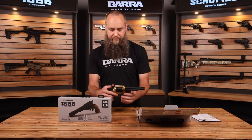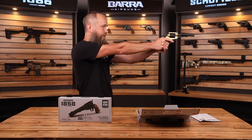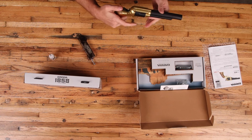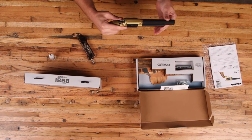To shoot the gun, simply pull back the hammer, point it in a safe direction, aim, and fire. If you decide you don't want to fire, hold onto the hammer with your thumb, carefully pull the trigger, and let it go back to the resting position. If you have any other questions or need parts or accessories, be sure to visit barraairguns.com.